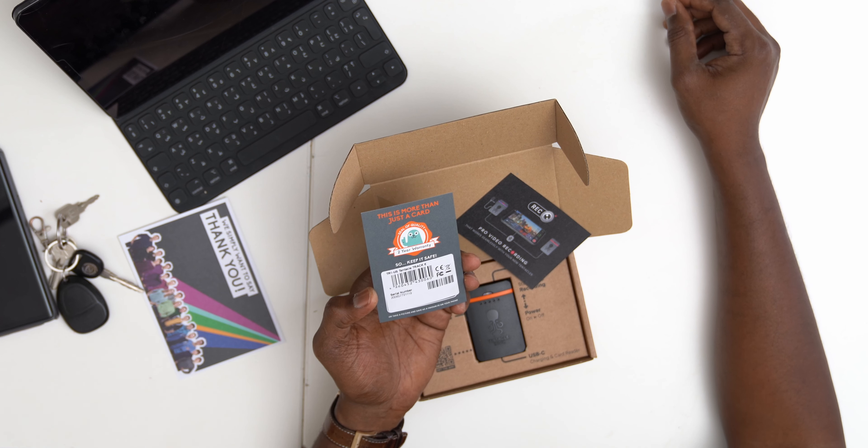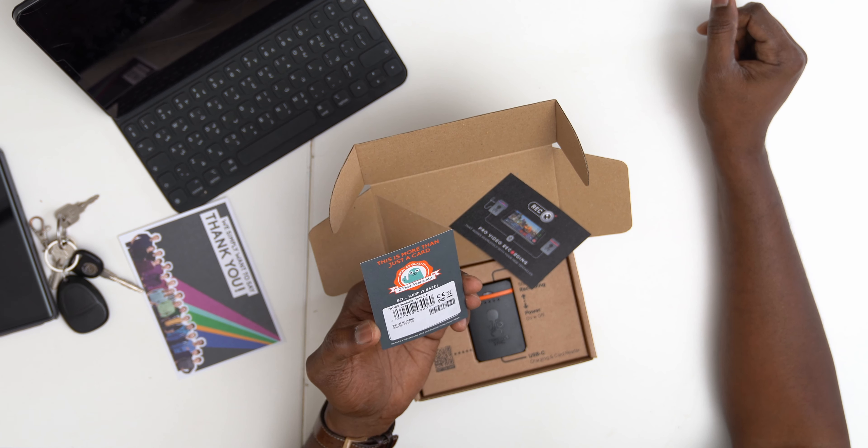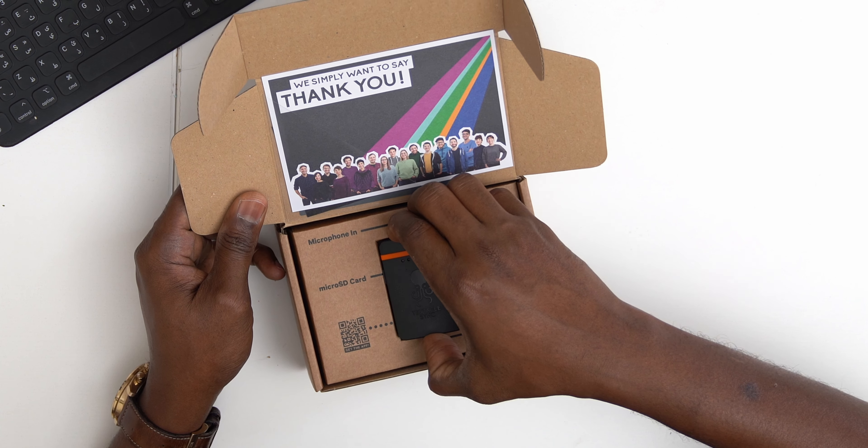This is more than just a card — it's a two-year warranty, so keep it safe. Hands down the nicest and friendliest packaging I've ever seen in my life. Oh my God, this thing is so small. Look at how small this little thing is. This is my Samsung Note 9, and this is the Tentacle — so small.